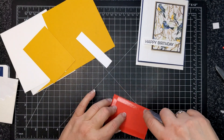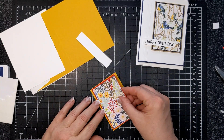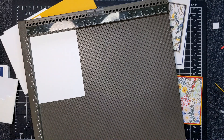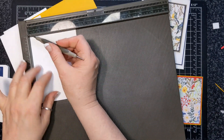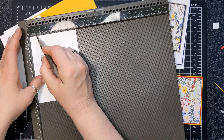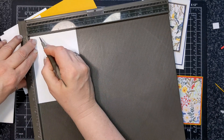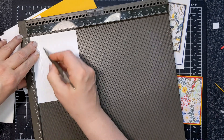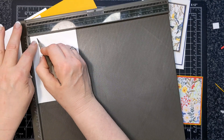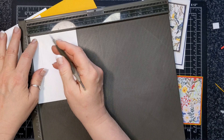I'm adhering the designer series paper and poppy parade to the crushed curry. Here is my scoreboard — I start at half an inch and then go every eighth of an inch. So whatever that works out to on the scoreboard, somebody else can do the math. I did three little lines here, but I went over them and deeply scored, and I liked the results from my scoreboard better.